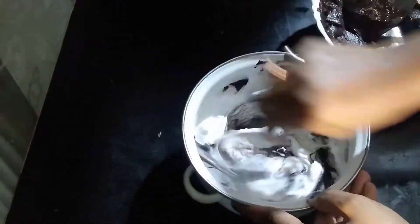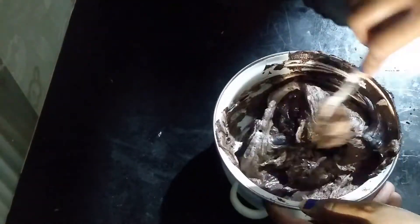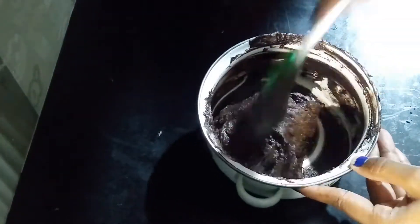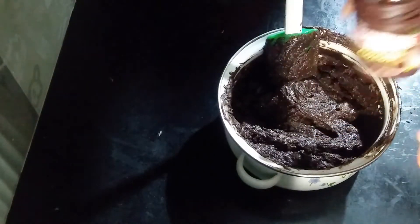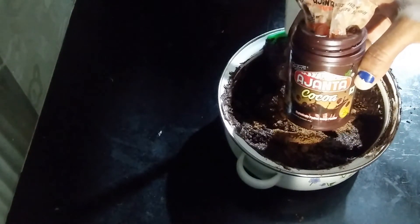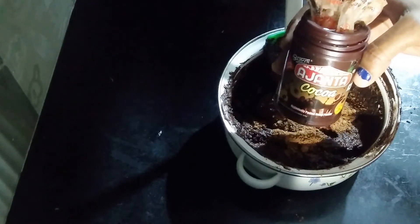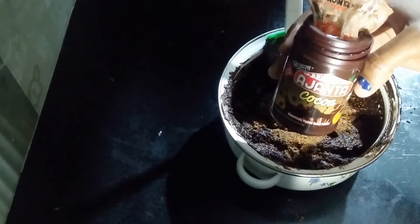I will mix it using the cut and fold method. I will use Agenda food products — I will use 1 teaspoon of cocoa powder. I have a link below in the description box; if you are interested, kindly go through the link and you will get a variety of products on Agenda. It is a very good product. If you use Agenda food products, you will feel the difference.